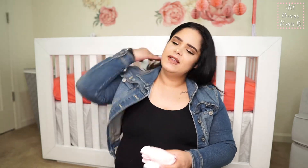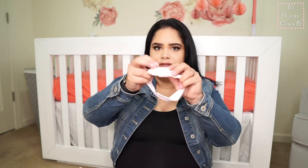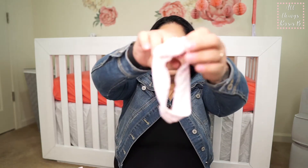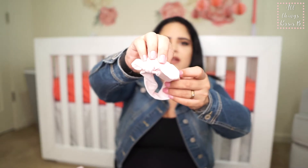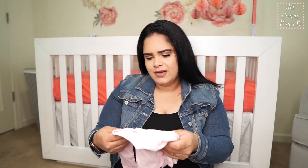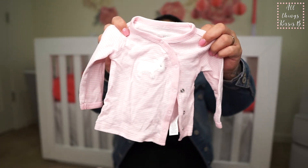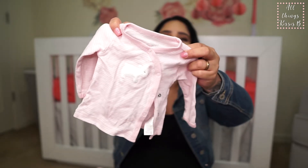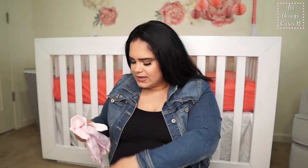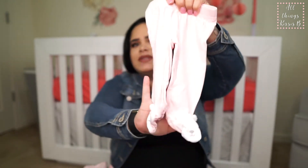The next outfit for three months is actually a two-piece. First we have this little headband, and it has a little top with a little bear on it, and then it has little bottoms with footies. I thought this was so cute.